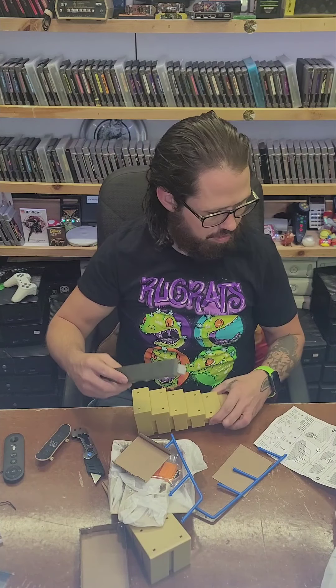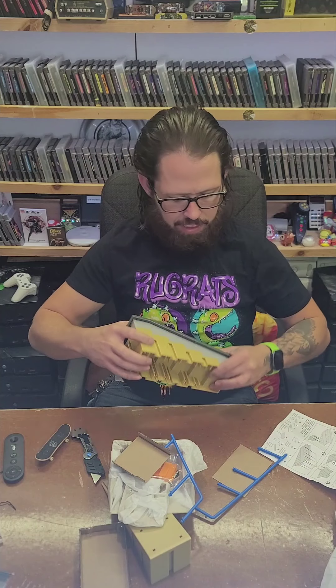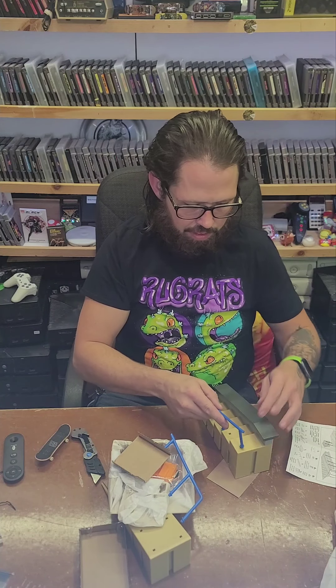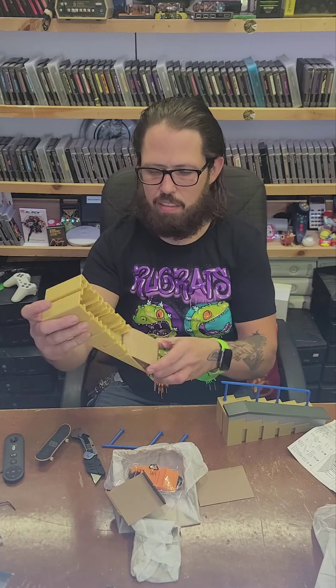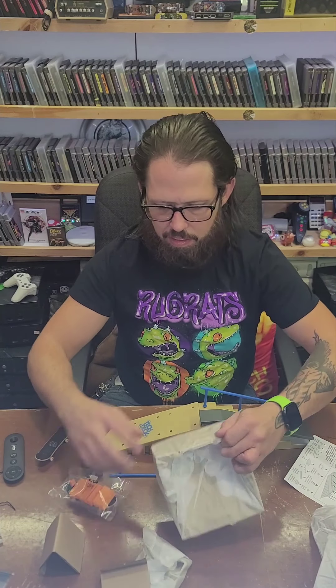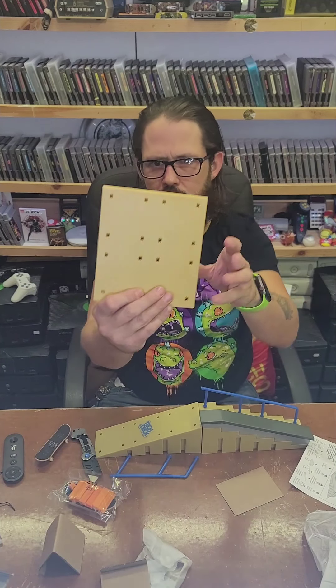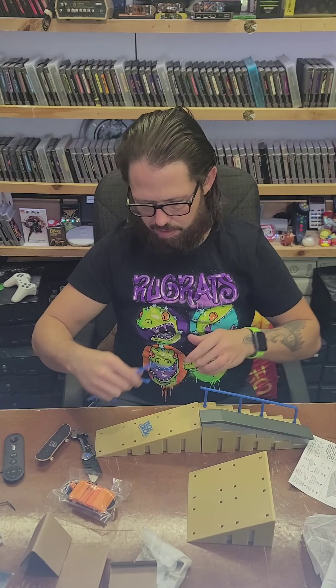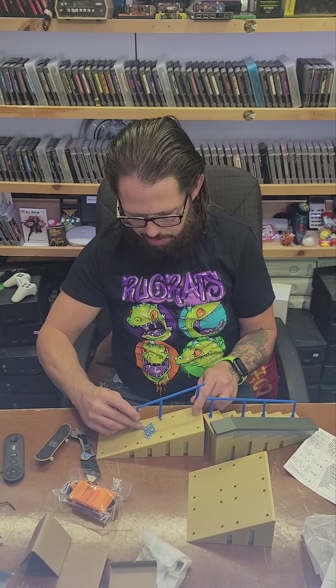I do a lot of unboxing videos, and so often it's not very straightforward at all. So it shows this little ledge, it's getting clicked on like that. A little handrail. There's a whole piece of cardboard and then there's this bigger ramp. There's a whole bunch of different holes to put the rails in. I guess if you had a bunch of different TechDeck ramps, you could hook them together — that's the idea.